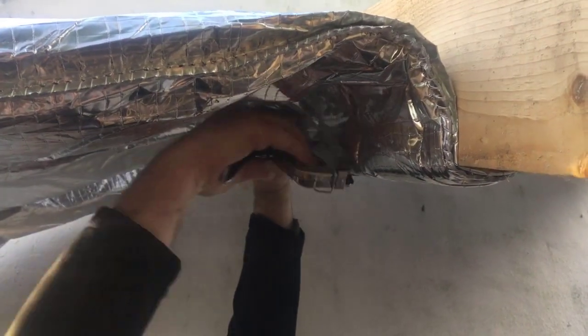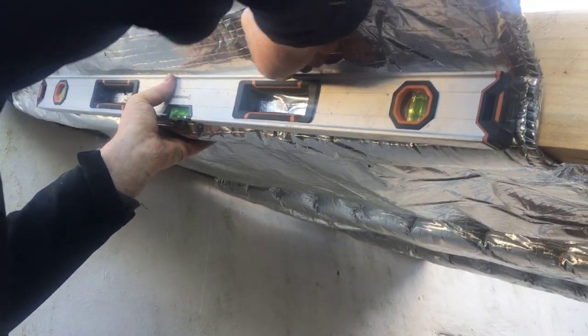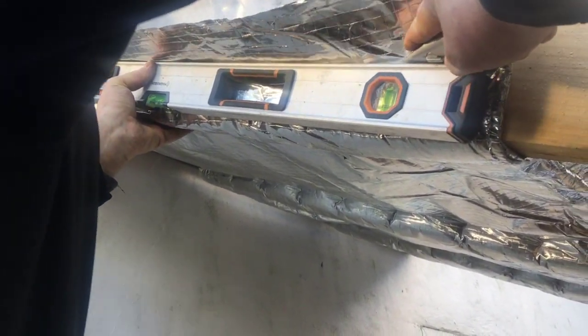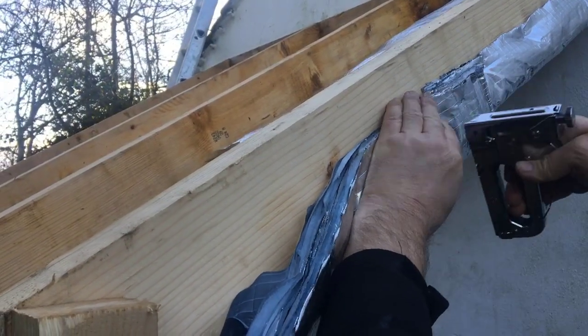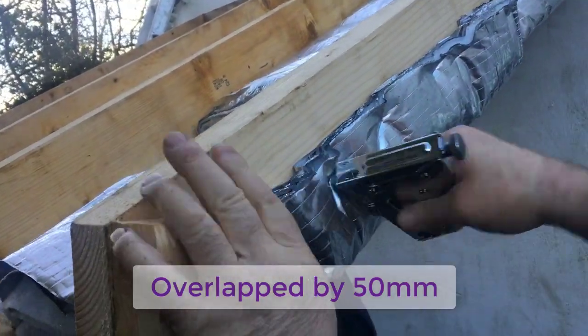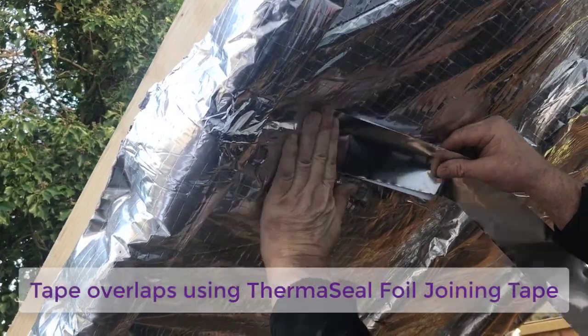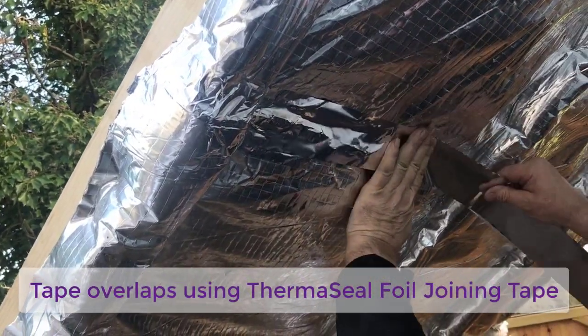Repeat these steps throughout the whole of the rafters and trim any excess insulation using our cutting knife, which is also included in the multi-foil fitting kit. The remainder of the first layer will need to be overlapped by a minimum depth of 50mm and installed in exactly the same manner. Tape and seal the overlaps using our Thermoseal true aluminium foil joining tape.